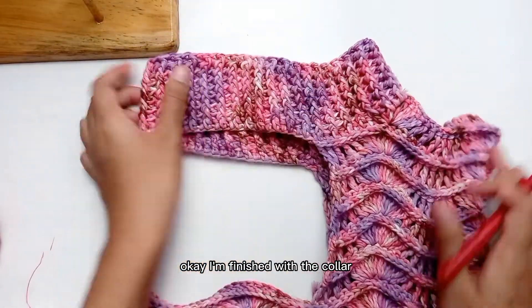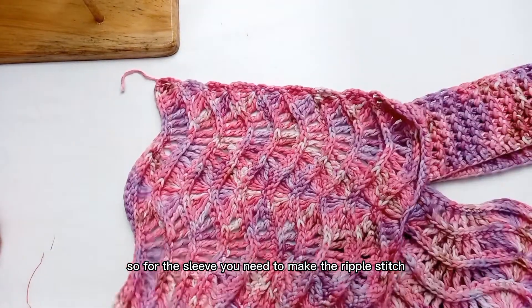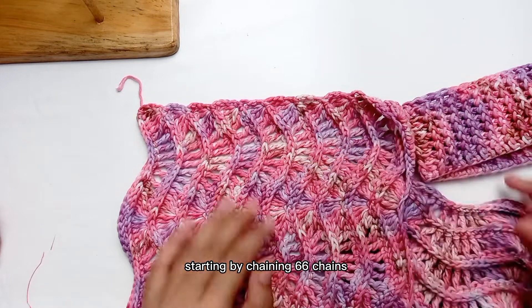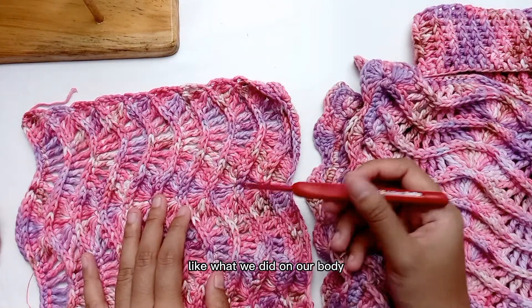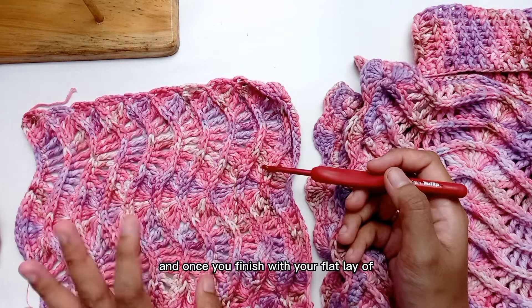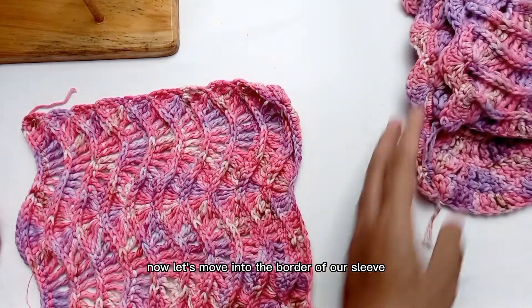I am finished with the collar and this is how your work should look like. Now let's move to the sleeve part. For the sleeve you need to make the ripple stitch starting by chaining 66 chains, then doing the same ripple stitch like what we did on our body until we have 30 rows in total. Once you finish with your flat lay of ripple stitch, let's move to the border for our sleeve.